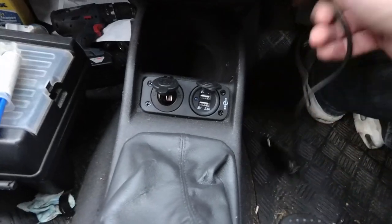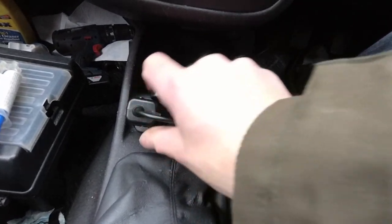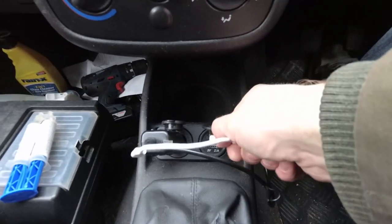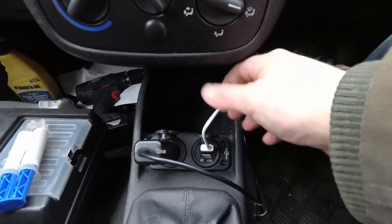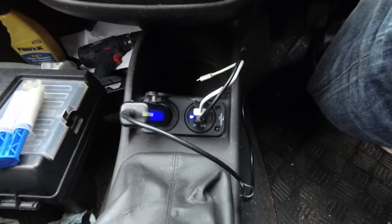There we go - now I've got a charging port for my sat nav, I can whack that in there, and I've got some USB ports for my phone, I can whack them in there. If you enjoyed this video, give us a thumbs up. If you've got any comments, leave them down below. If you're new, please consider subscribing and I will catch you on the next one.